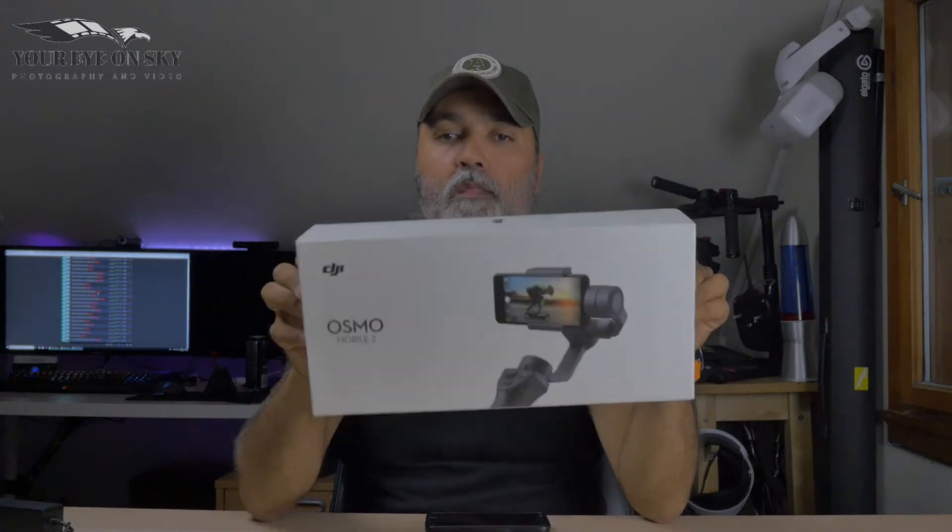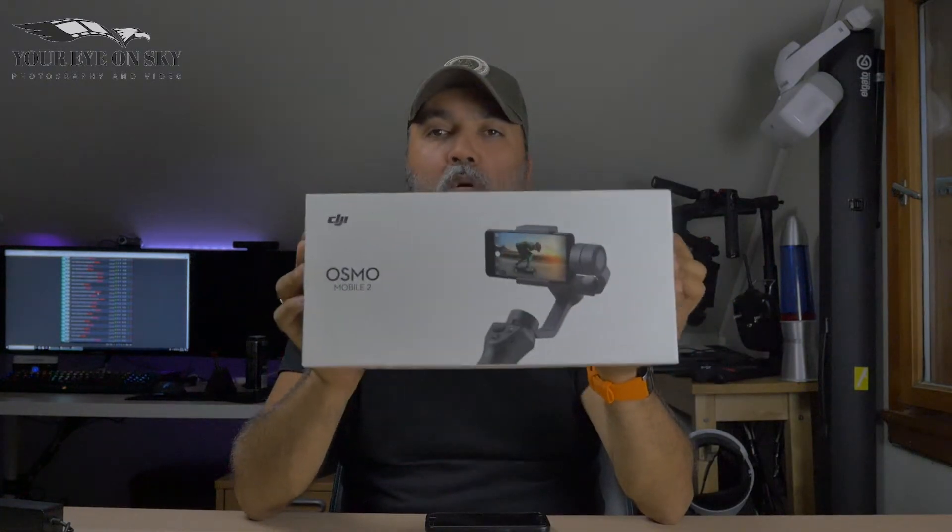Hello and welcome to another video. Today I want to show you the DJI Osmo Mobile 2 and also the Osmo Mobile 2 base. I'm going to open this soon and show you what's in the box, how to connect it to your mobile, and how to operate it. So let's get into it.